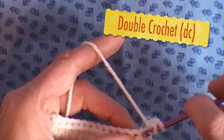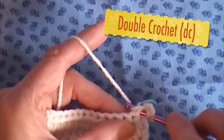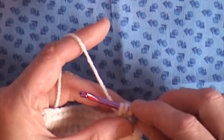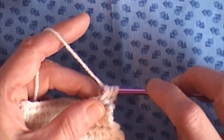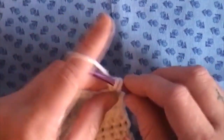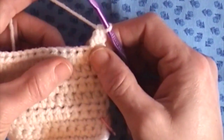We are going to yarn over, insert our hook into the stitch, grab our yarn, and bring it through. We have 3 loops on our hook: 1, 2, and 3. We are going to grab our yarn with the hook, bring it through 2 loops, which leaves us 2 loops on the hook, grab our yarn, and bring it through the next 2. Ok, let's try that again.